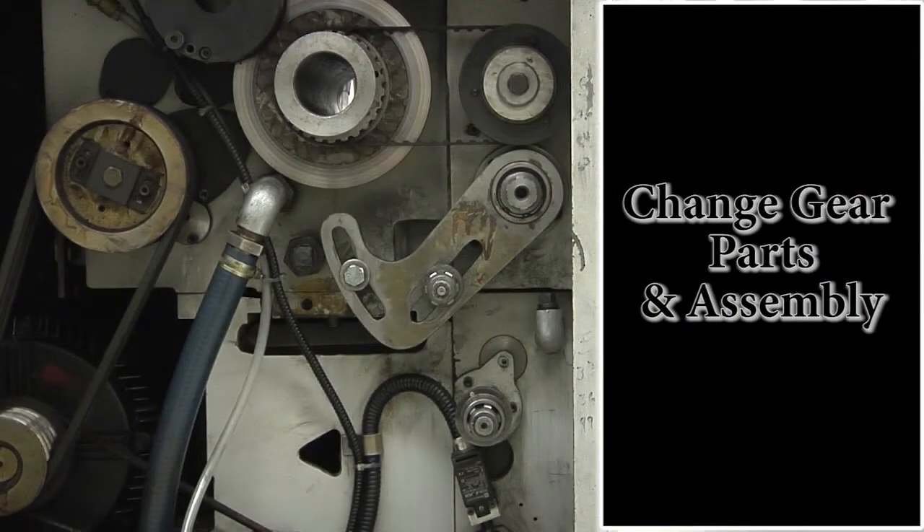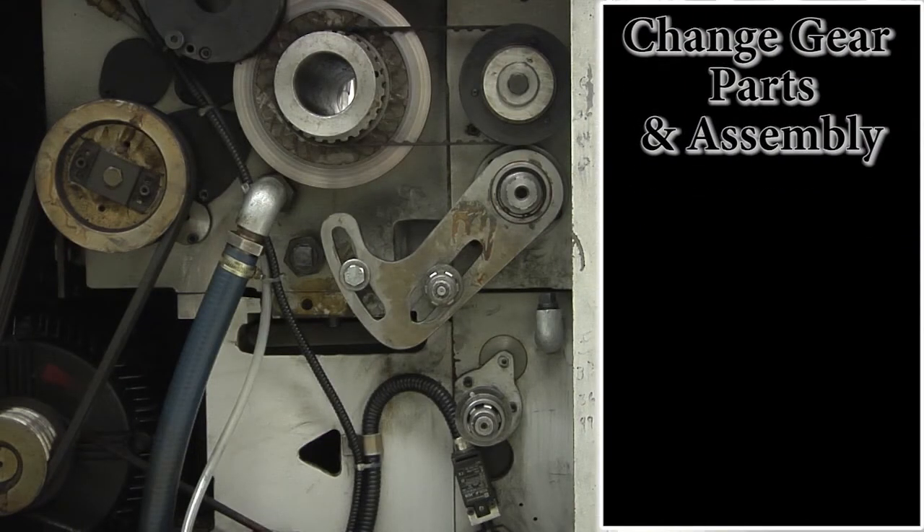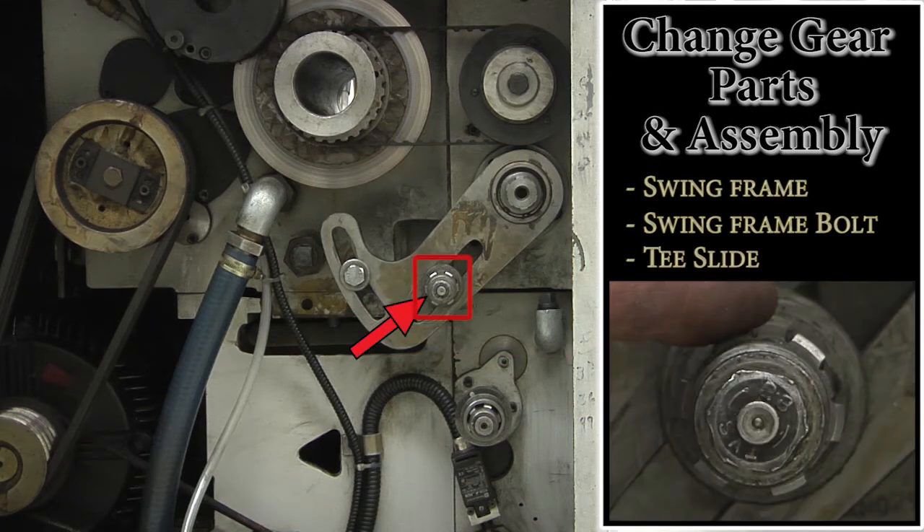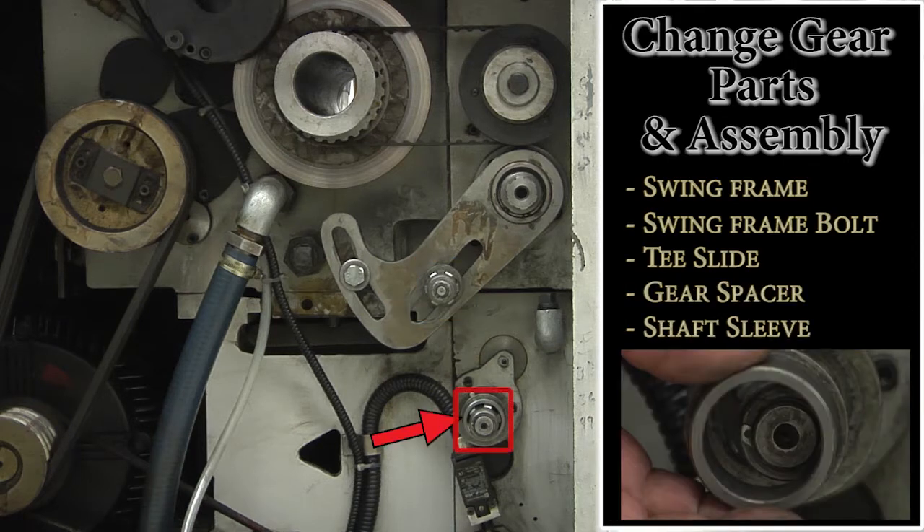Now let's look at the other parts that make up the change gear configuration. This is the swing frame, swing frame bolt, T-slide, gear spacer, and the shaft sleeve.